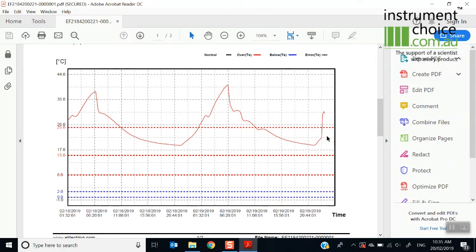So if you're looking at fresh produce or pharmaceuticals and those kinds of things, it does have alarm settings between that 2 and 8 degree mark — if it's above that line, it will show you the alarms.